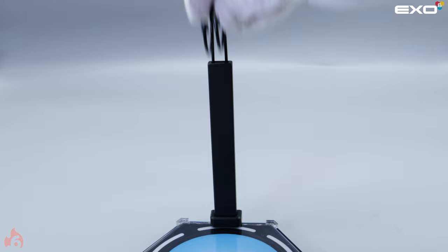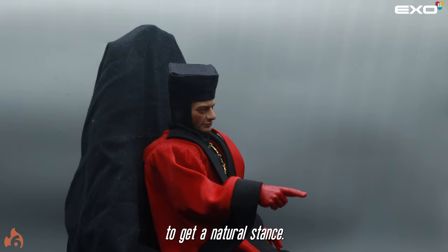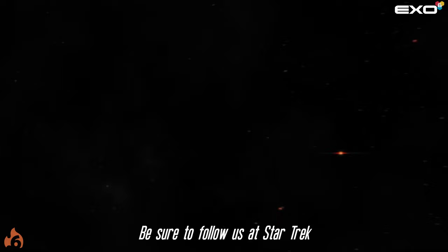Judge Q comes with a variety of hands offering many unique poses. Adjust the body to look natural with slight bends in the joints. This will take some practice and patience to get a natural stance. Be sure not to force the joints. Be sure to follow us at Star Trek X06 for more pre-orders coming soon.